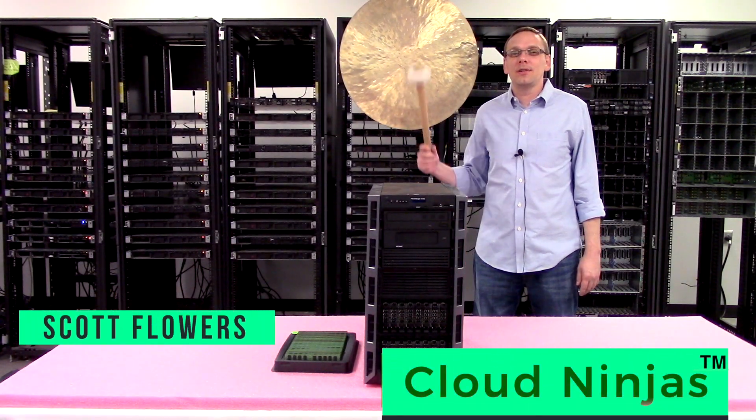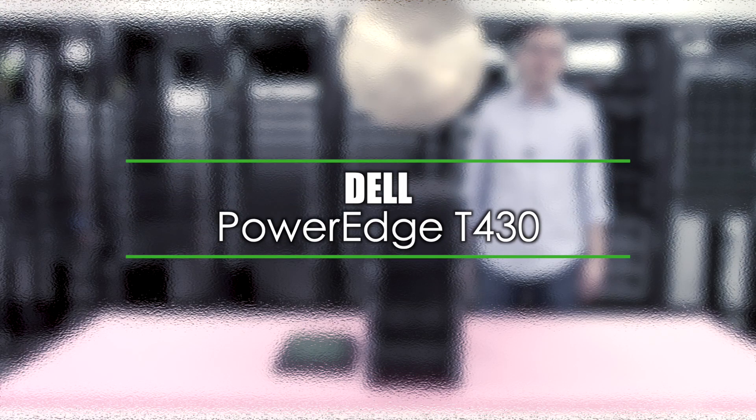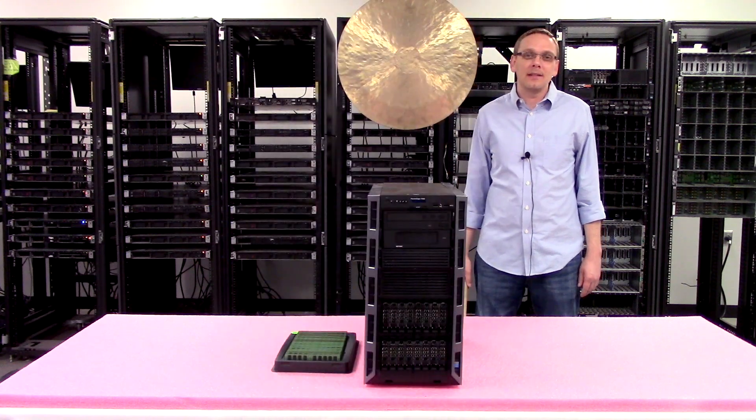Hi, I'm Scott Flowers with Cloud Ninjas. Today we're here to talk about Dell PowerEdge T430 Workstation Server Memory Upgrade Kits and how to properly load and configure your system. Let's get rolling.